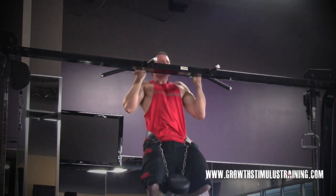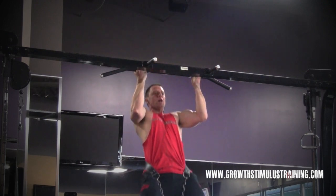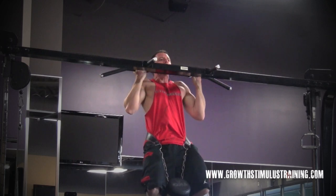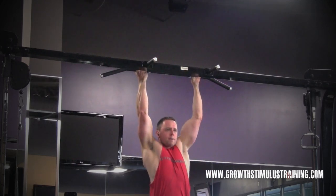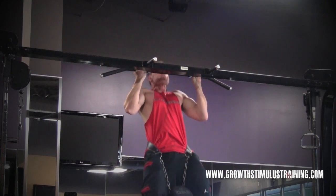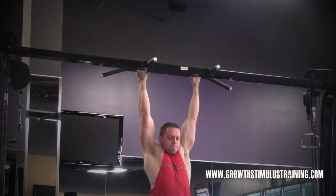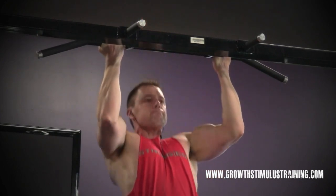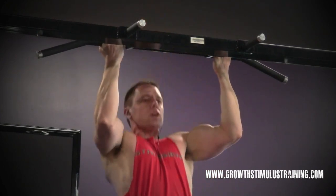I put this in slow motion because I want you to see what's happening. I'm focusing on a nice tight squeeze at the top through the biceps and in between my shoulder blades. I'm trying to flex my lats and work those mid-back muscles to pull everything together around my spine. You can see I do a short hold at the top, and that's really to get that focused contraction.